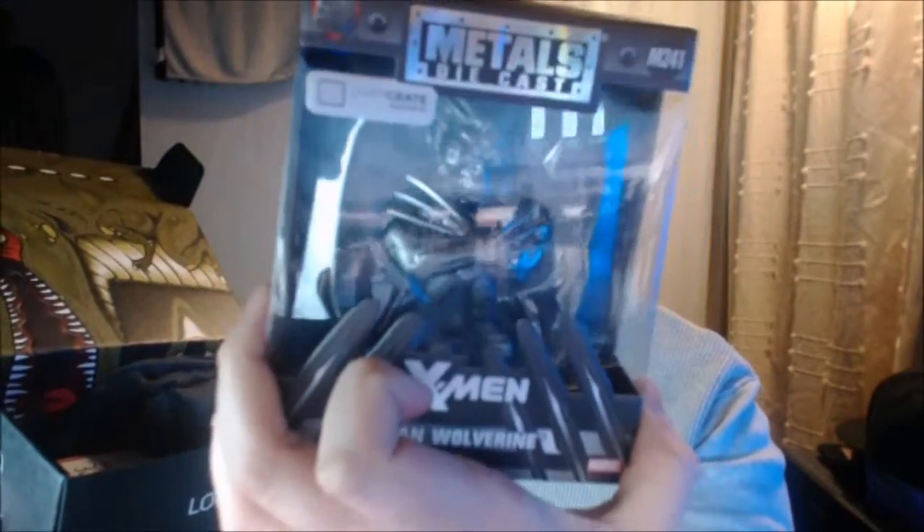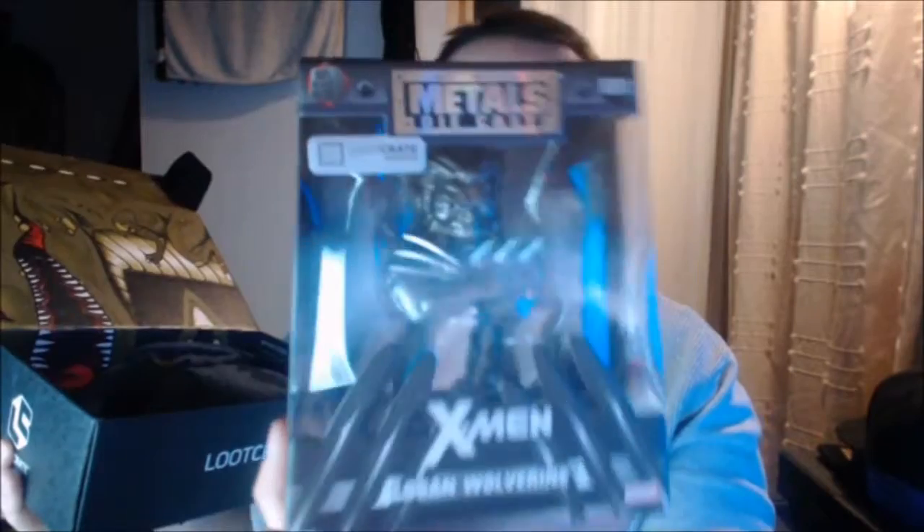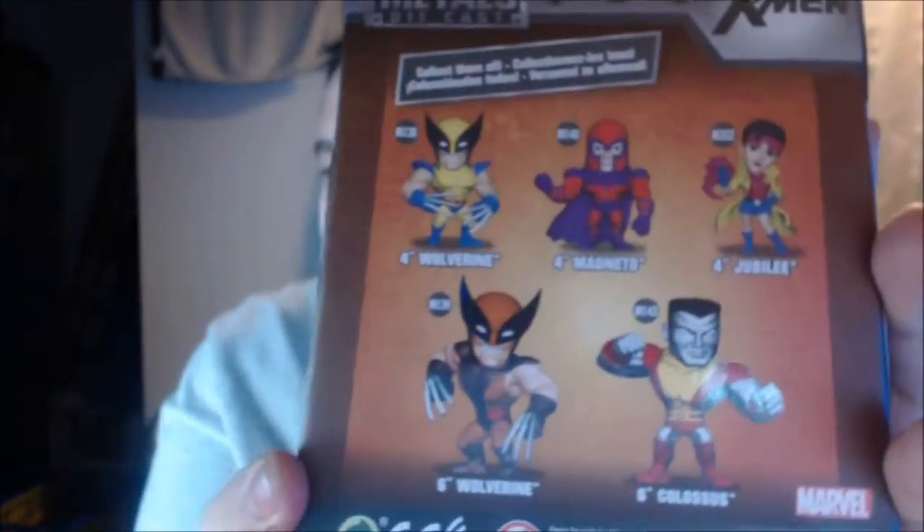Ha, yes! A Logan style - mate, it's Logan, Wolverine! I don't know if I want to take out the box, man - that looks so good inside of the box. I might actually keep that in the box itself because that looks really freaking nice. You've got the loot crate exclusive there - look, it's a bit out of focus but loot crate exclusive - and they've got some of the other guys on the back as well. That's awesome, I love that so much.